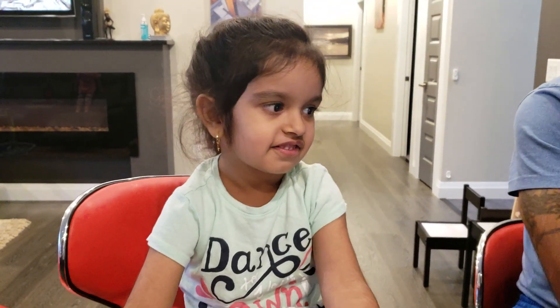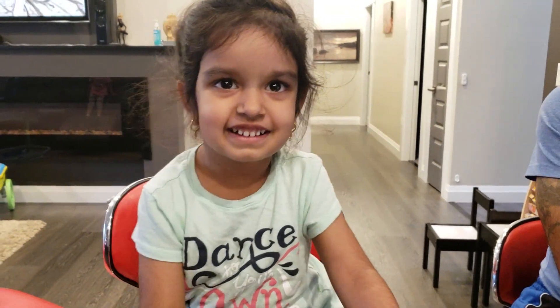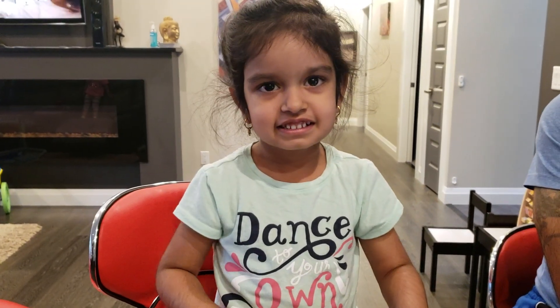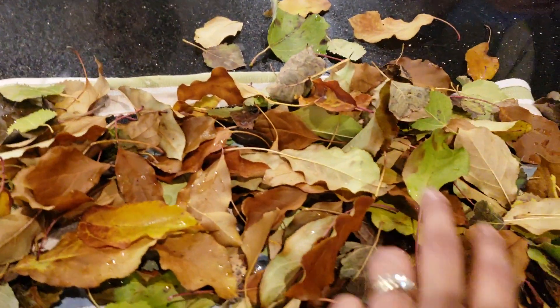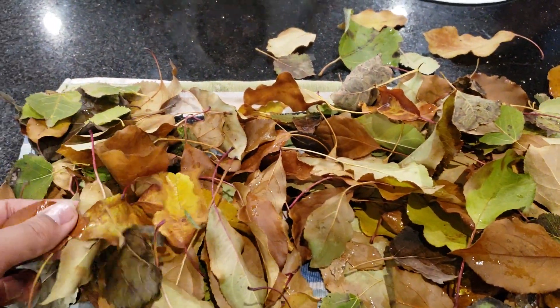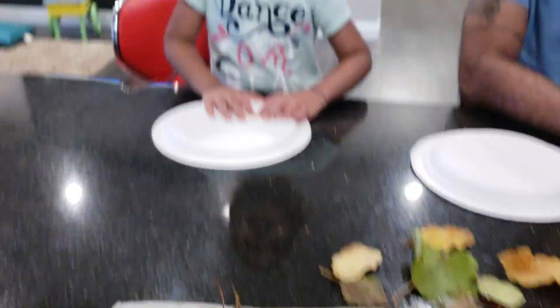Hi, Suhani. What are you doing today? I'm making leaf people. You're making leaf people? Yeah. And where are you going to find some leaves? Here. Did you already get some? Nice. I got lots of them. Lots of them? Yeah.